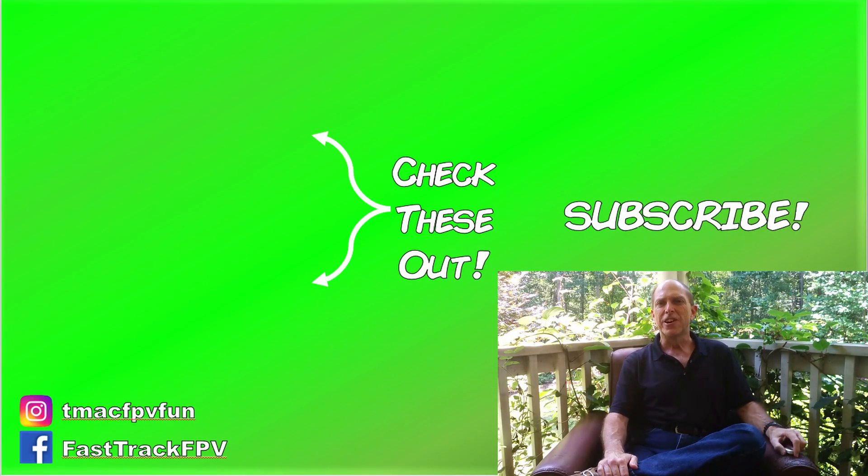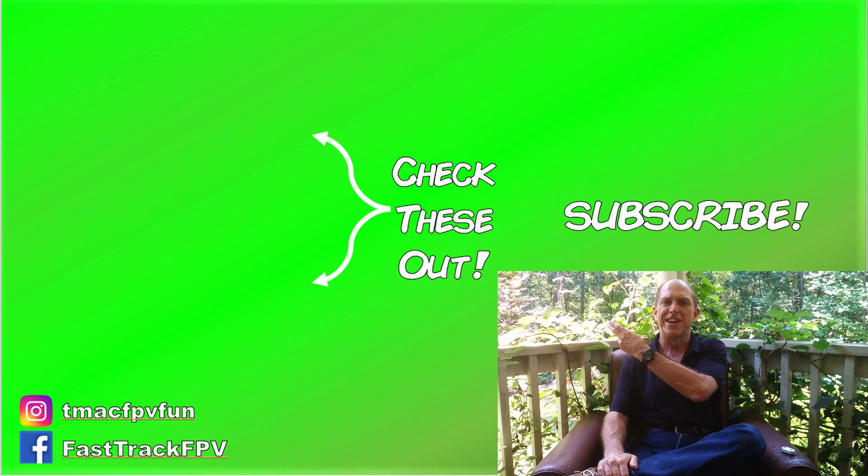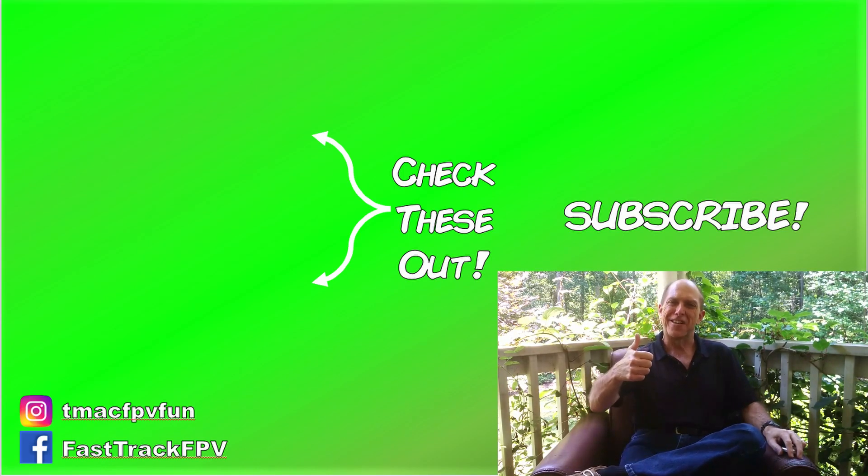Make sure to hit that like button to help the YouTube algorithm show it to other FPV pilots. Subscribe and hit the bell to be notified every time I publish a new video. For more good info to speed you on your journey to better FPV fun, make sure to check these out next. Thanks for your time. I'll see you next video. Clear skies, friends!